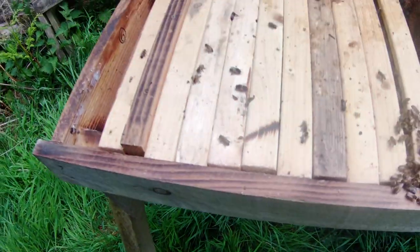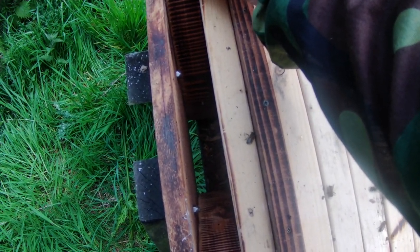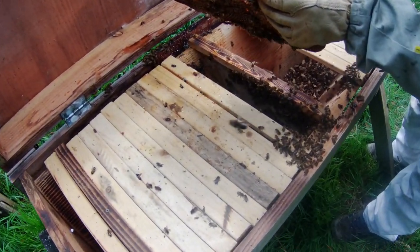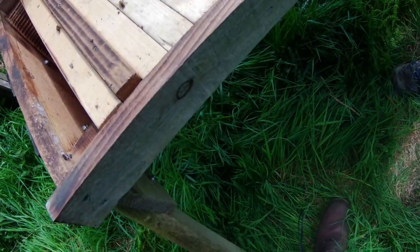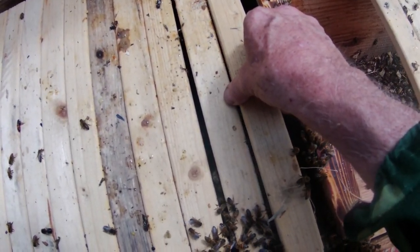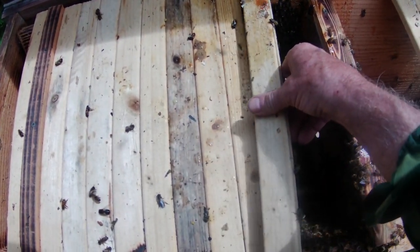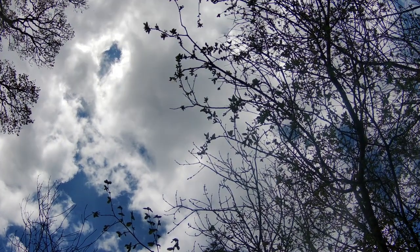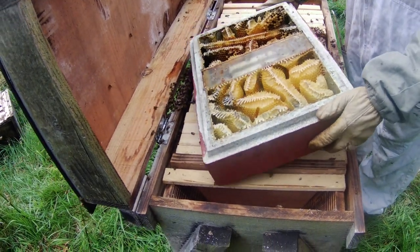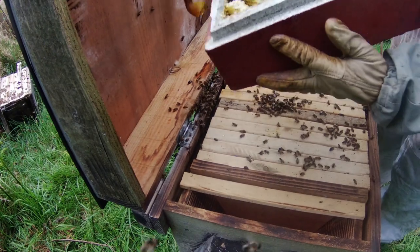This is a bit of a brutal way of populating a top bar hive — it's not my favourite; my favourite is simply to house a swarm. Nevertheless, the situation was that we had a colony in an established poly nuke but the frames and comb were in bad condition, and it's important to get them into a new hive. We had some empty top bar hives here and wanted to populate them, so the two things came together nicely. We've got to make sure these bees are looked after, fed, and given the resources they need to recreate their home. I've got bees in my trousers stinging me — serves me right for not tucking my trousers into my socks.